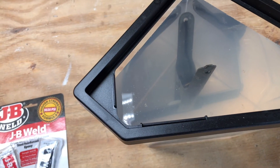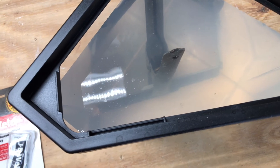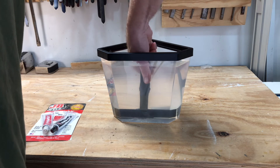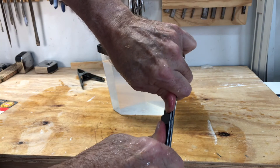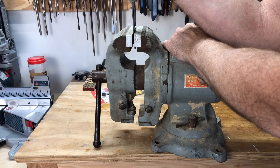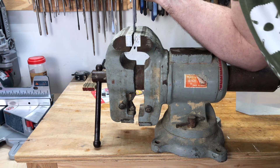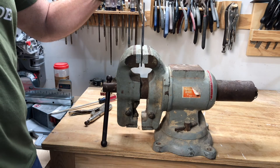24 hours later, let's check it out. The first thing I notice is the water is a little cloudy. The second thing I notice is the part that's oozing out where the two pieces of metal meet — that's a different shade of gray than I'm used to seeing from JB Weld. I cannot pull them apart... wait a second, I can pull it apart.